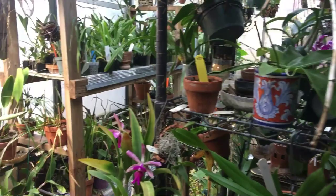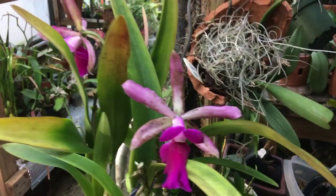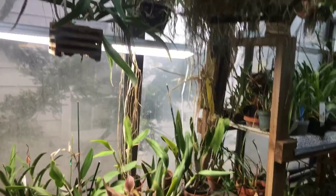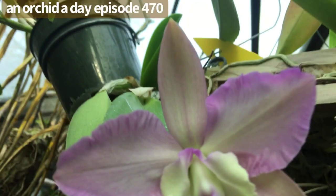Good morning and welcome to my channel, it's Terry. Today I'm doing a spotlight on an orchid that has been very elusive for me.